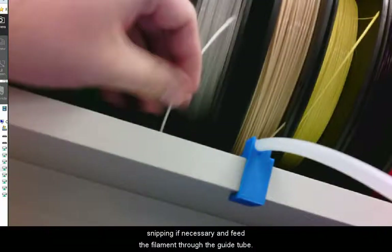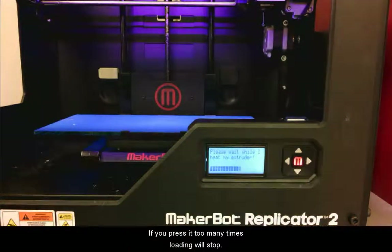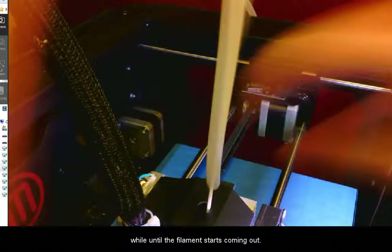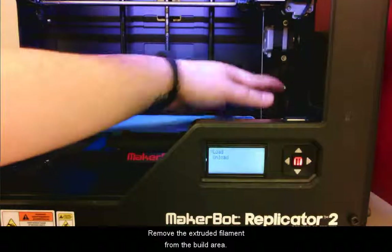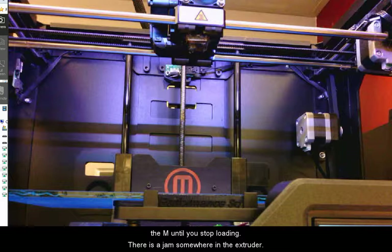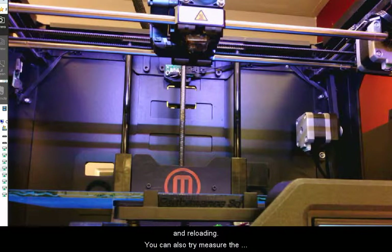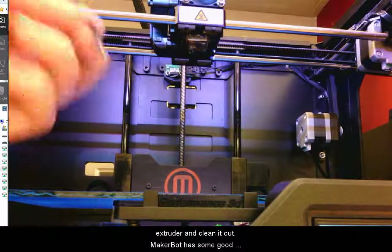To load new filament, make sure there is a clean end by snipping if necessary and feed the filament through the guide tube. Choose Load and follow the instructions. Press M to see the next page — if you press it too many times, loading will stop. Push the filament straight in until you start to feel the motor helping you, then keep gently pushing until the filament starts coming out. Let it extrude until the color has completely changed if changing filament. If the printer starts making a horrible clicking noise, press M to stop loading — there is a jam somewhere in the extruder. It could be bits of leftover plastic or the filament hanging up on the hole that leads to the hot end. Try unloading, snipping a fresh end, and reloading. You can also measure the diameter of the filament — if it is bigger than 1.8 millimeters, it will be very difficult to load or use. If the jam is persistent, you will need to disassemble the extruder and clean it out. MakerBot has some good videos for this.